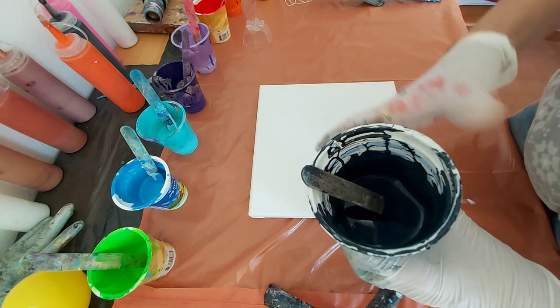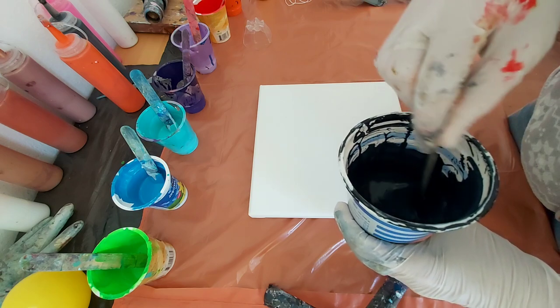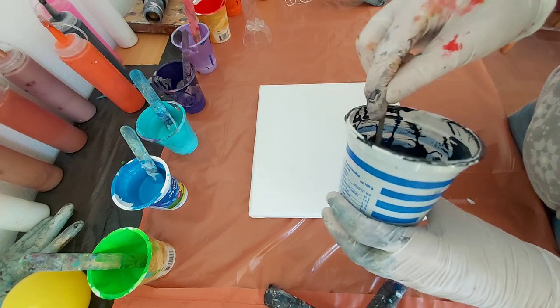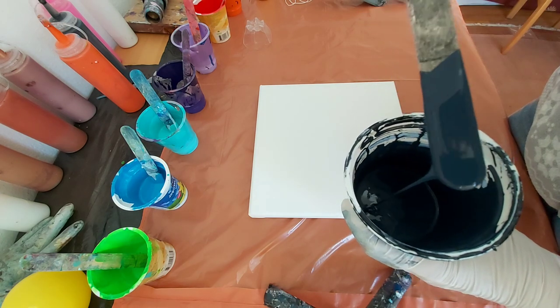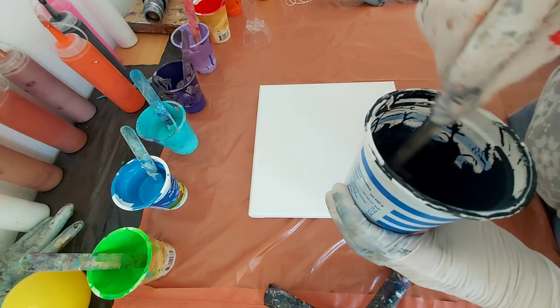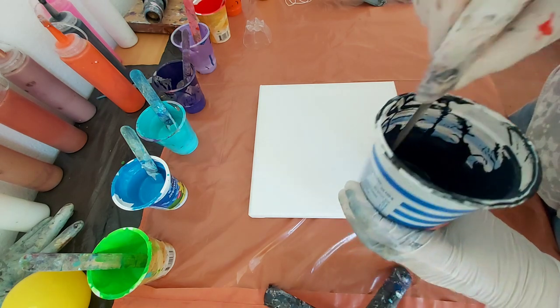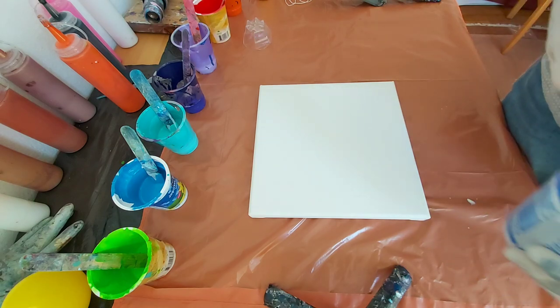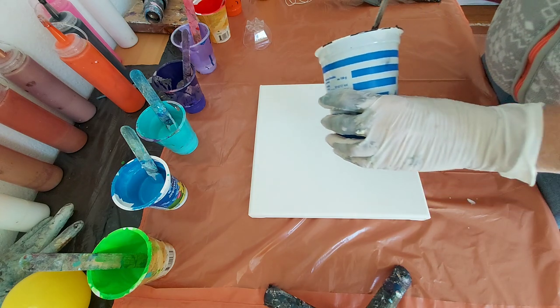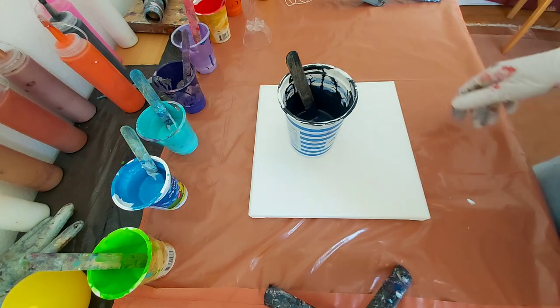I have here my paint for the background. This is not black, it's gray. It looks like black, but it's not. I don't know if this will be enough or maybe should I just take black. Okay, I will try. I think it will be enough. We'll see.